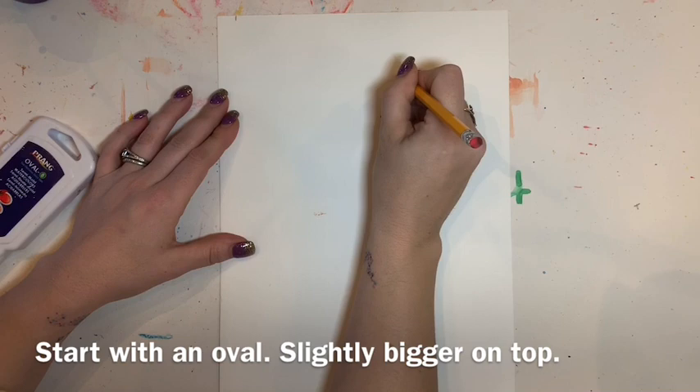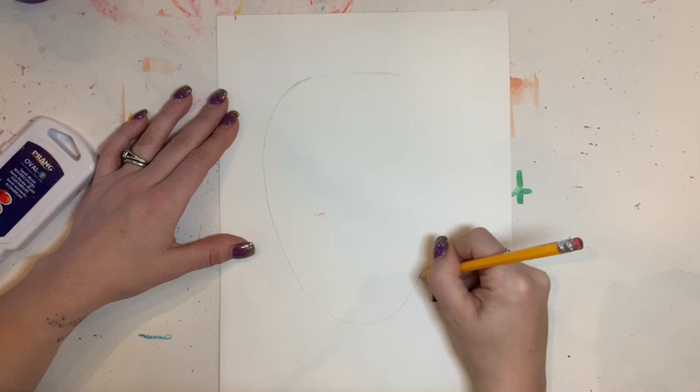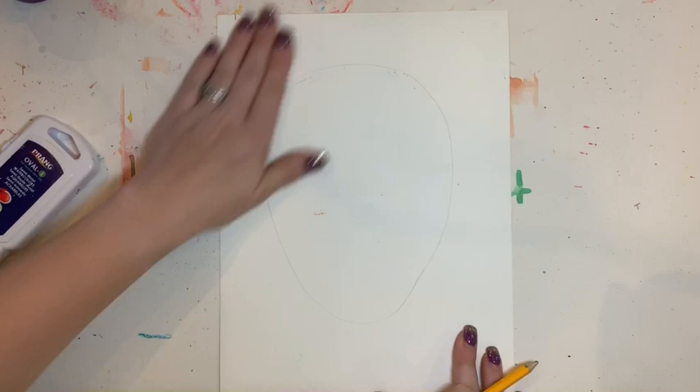Today we are going to be making our own wonder portraits. To make a portrait, I'm going to start with an oval shape, but it is a little bit different than an oval because an oval would be equal all the way around. However, your head is a little bit bigger on the top than the bottom, so I'm going to make it look like an upside-down egg. That is going to be the beginning of my portrait — most portraits start there at the oval for the face.